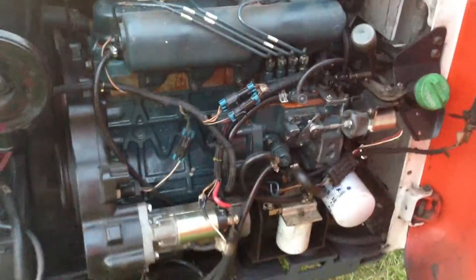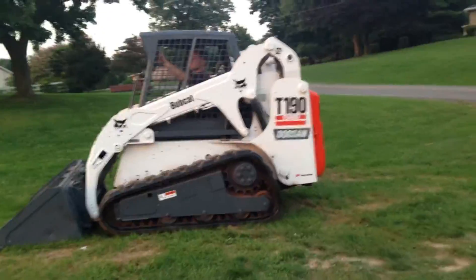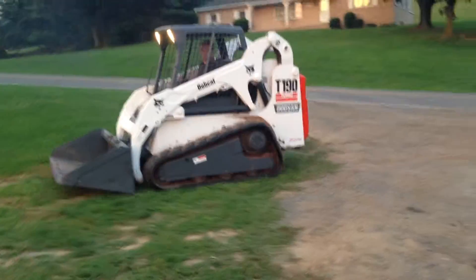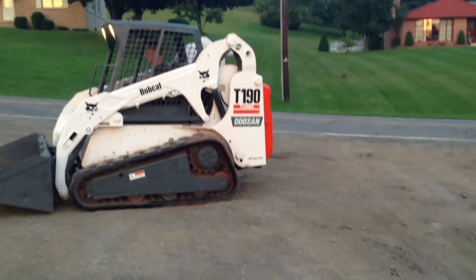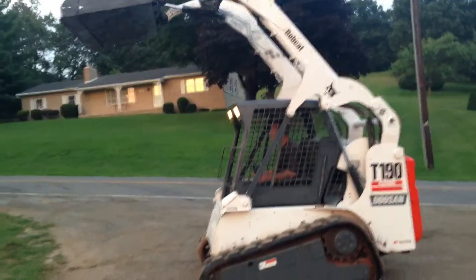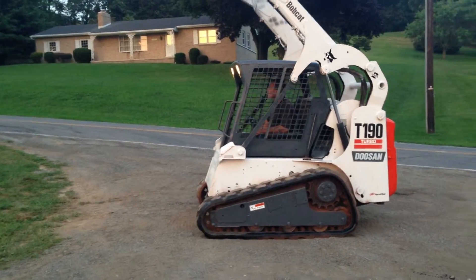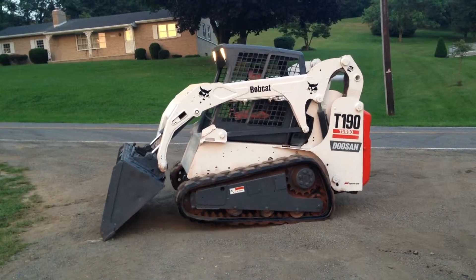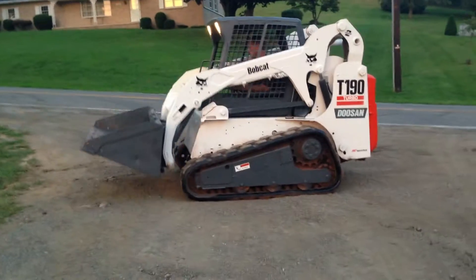Powered by a Kubota engine — I'll show you that. We'll show you what she does. Go ahead, Don. Real smooth hydraulics on it.